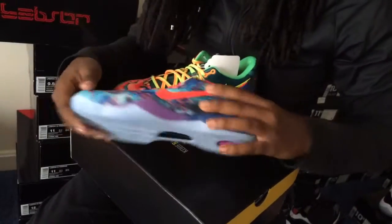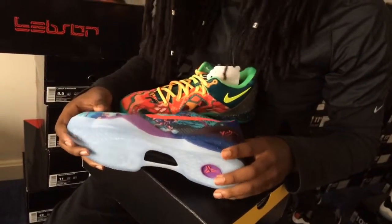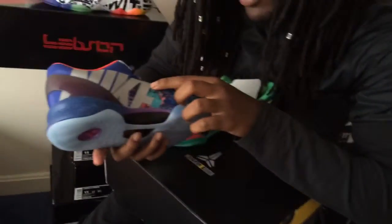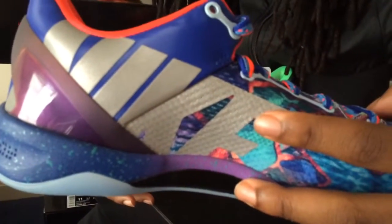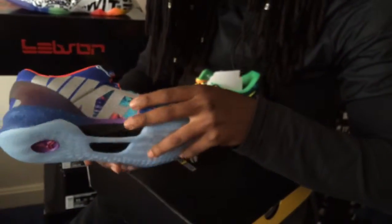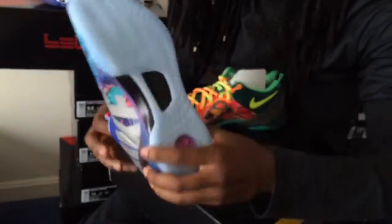Just to knock out a few of them — when you look at the detail of the shoe, you got your Nike, 3M I believe, from your Mamba Curals — I don't know if I'm pronouncing that right — and an ice bottom.